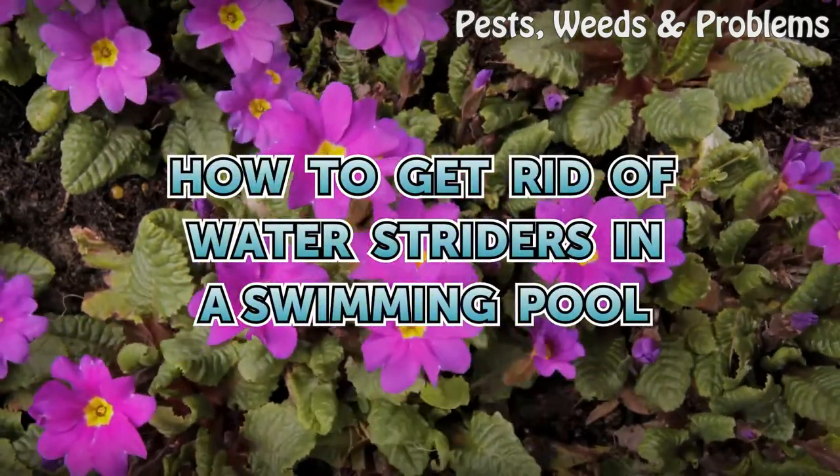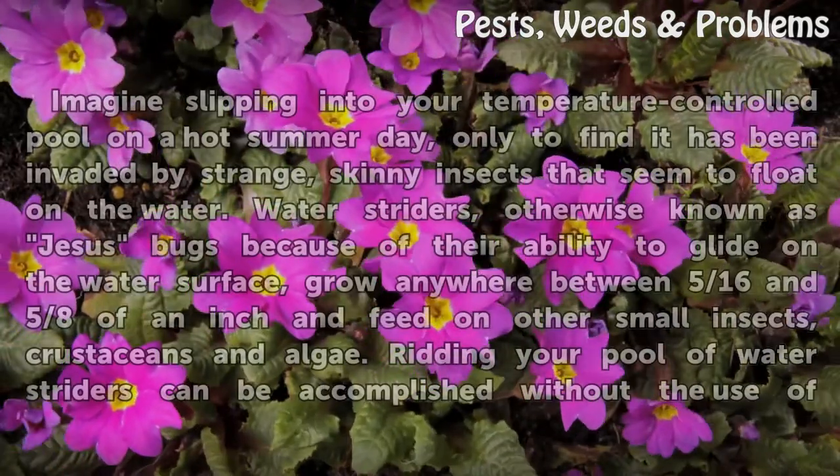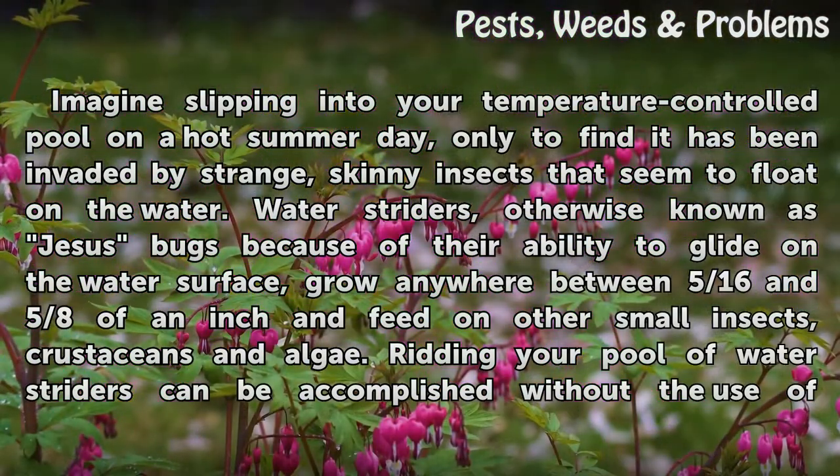How To Get Rid Of Water Striders In A Swimming Pool. Imagine slipping into your temperature-controlled pool on a hot summer day, only to find it has been invaded by strange, skinny insects that seem to float on the water. Water striders, otherwise known as Jesus bugs because of their ability to glide on the water surface, grow anywhere between 5/16ths and 5/8ths of an inch and feed on other small insects, crustaceans, and algae.